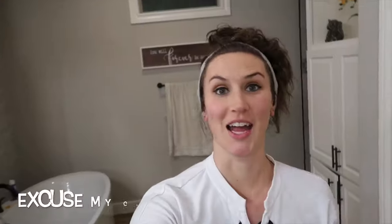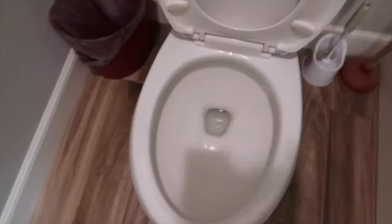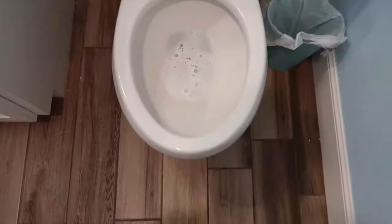You guys, I am so impressed — that literally took me only a couple of minutes and the stains came off way easier than I thought. I have been trying for so long to get these stains out. I am so shocked. Look at that — that was only like two minutes of scrubbing. Now let me go show you the other cleaners that are still sitting.